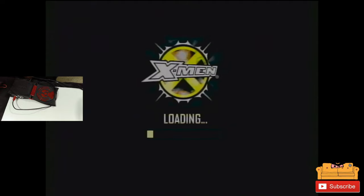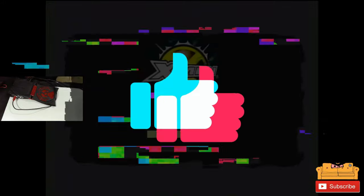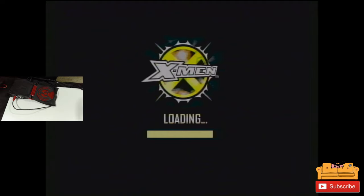Alright, X-Men is loading — here we go. Hope you guys are enjoying the content, and if you are, make sure you hit that subscribe button and that like button. It would be really awesome if you guys come back and watch more stuff. Make sure you share the videos, that helps out a lot.